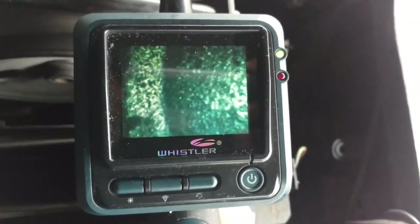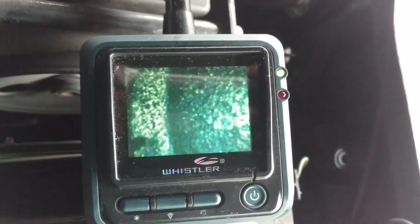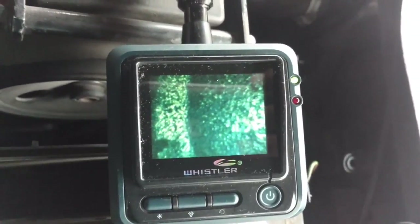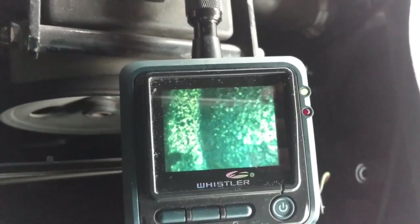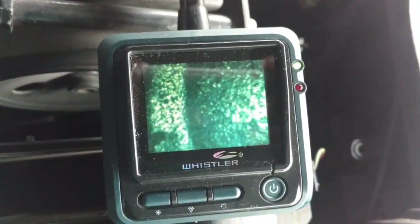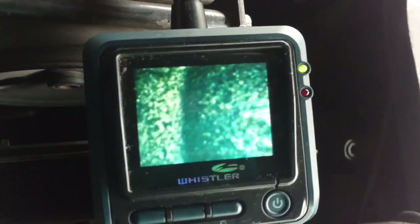So the steam bath didn't clean it the way I'd hoped. Every 2,500 miles I run a Lucas through there, and that hadn't kept it clean either. So what I'm probably going to do is start running Lucas every tank for the next 10 tanks and see if it looks any better. I probably should have cleaned those piston tops off when I had that cylinder head off, but there's still a lot of carbon on that thing.